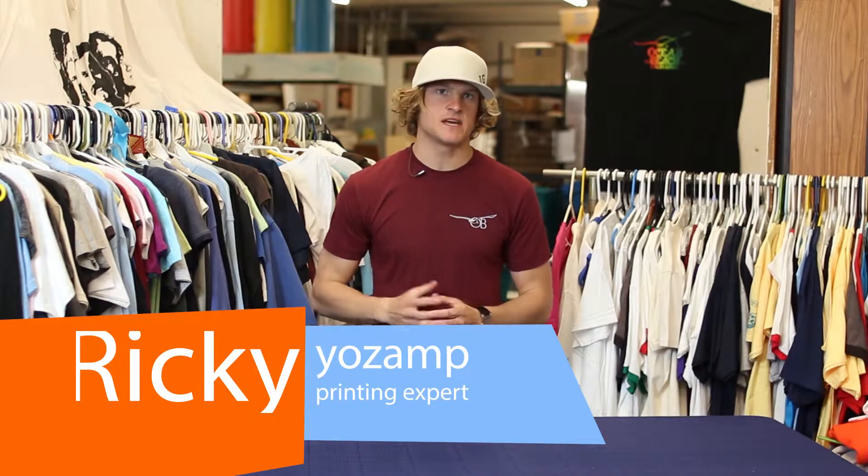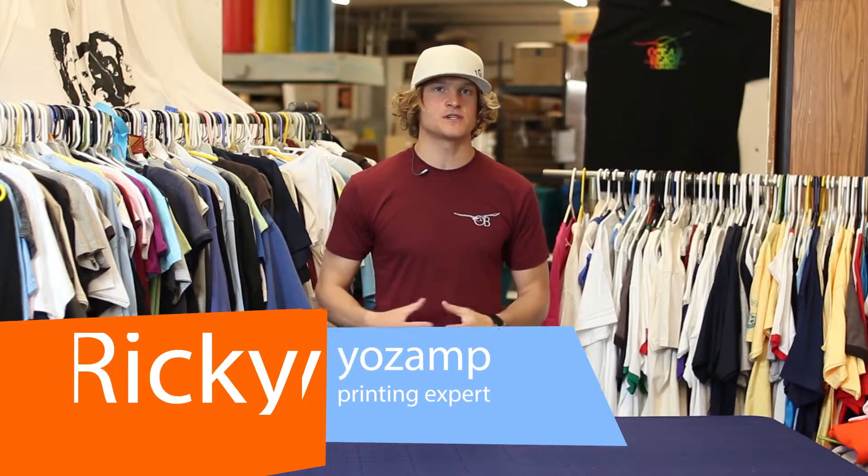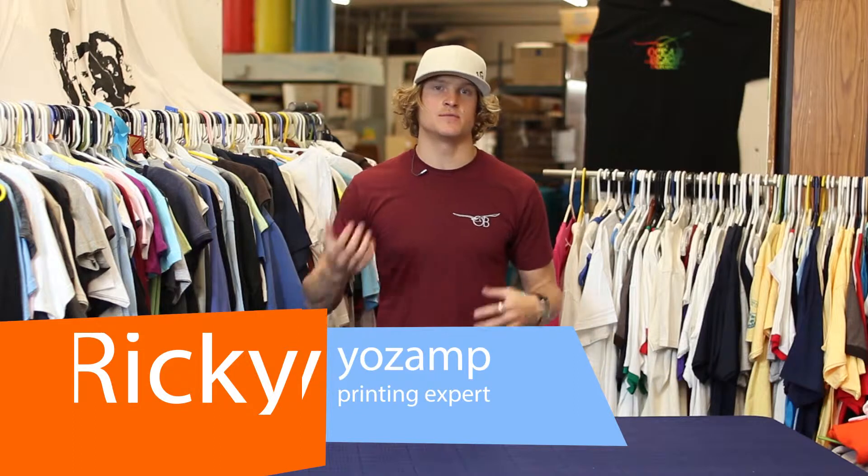Hey guys, this is Ricky Ozan with jamesgangprinting.com here to answer your question about how to get a hand drawing printed onto a t-shirt.